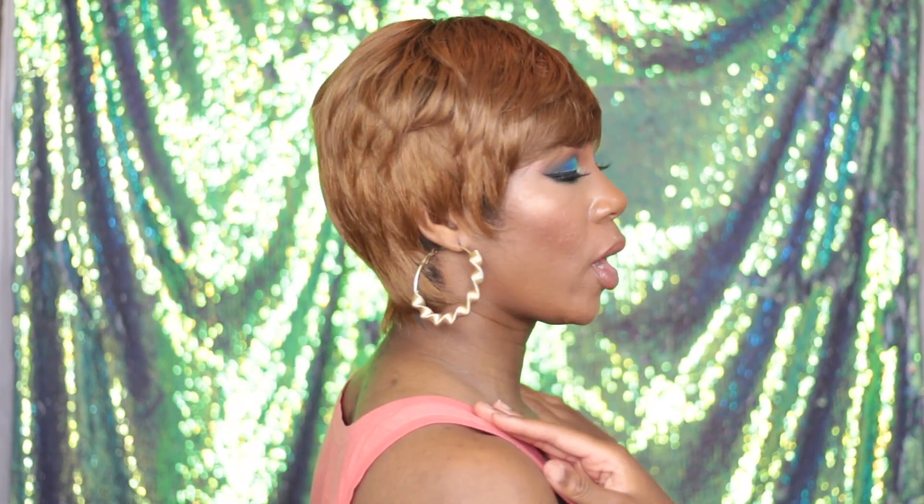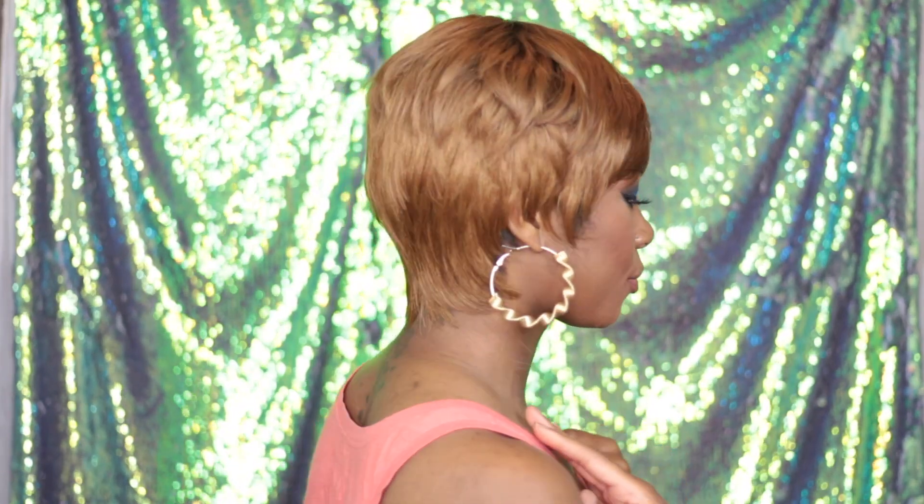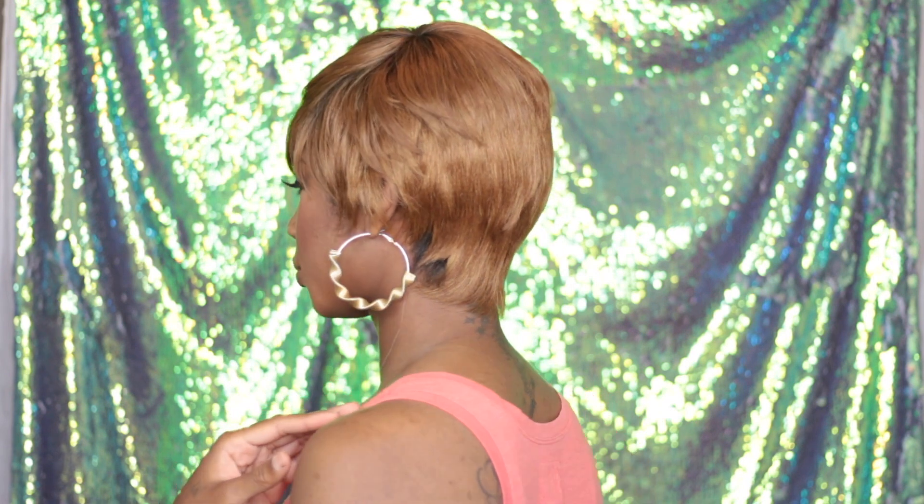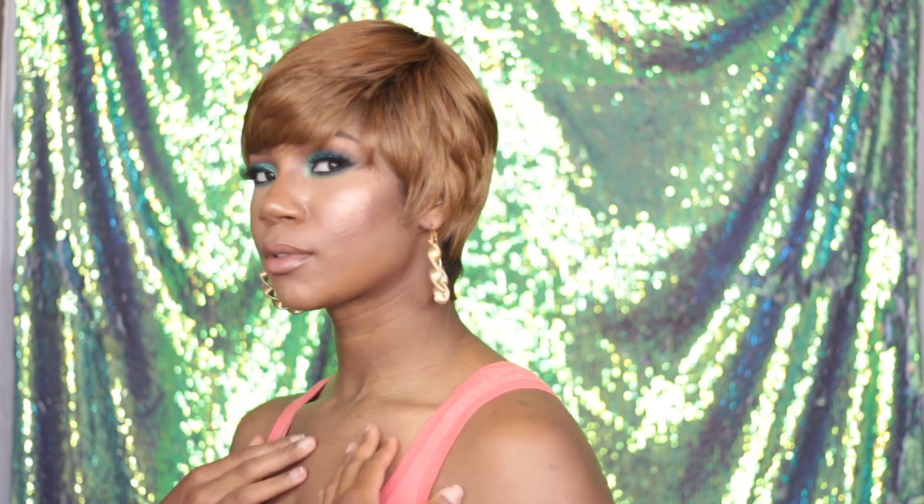I'm absolutely positively going to be wearing this because I feel like this is one of those head-turner style wigs. Let me show you what it looks like all around. That is what it looks like. We'll get it close for you so you can really tell what that color is, because it is an absolutely beautiful, beautiful color.